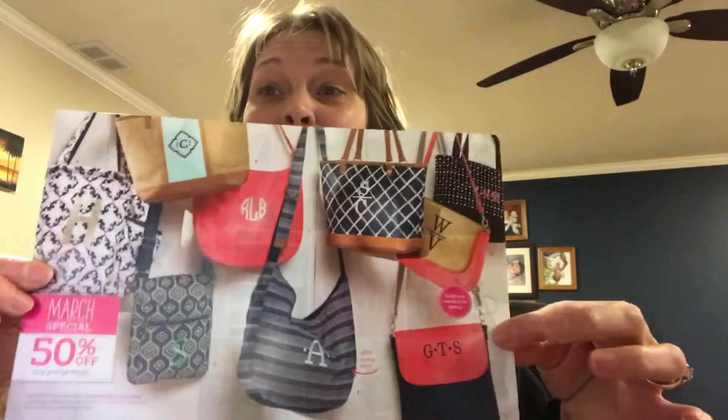Hi ladies, it's Kristen Moses. March customer special — it's amazing! With every $35 purchase, you get to pick a purse at 50% off!